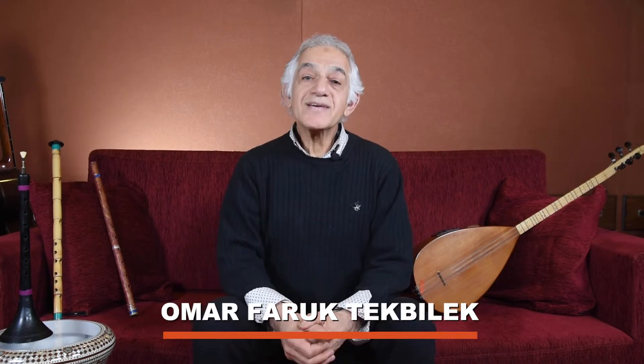Hello, my name is Omar Faruk Tekbilek. Today I would like to talk about the most common styles and the musical instruments used in Turkey and the Middle East, and I will demonstrate some of the musical instruments.